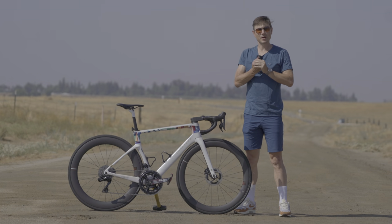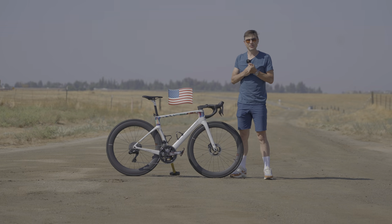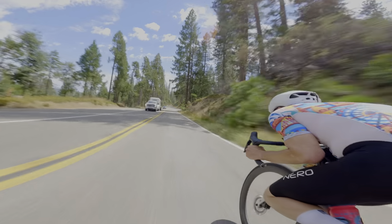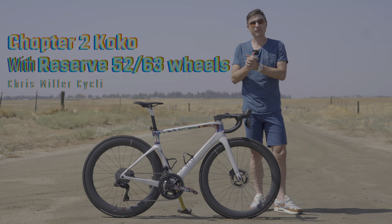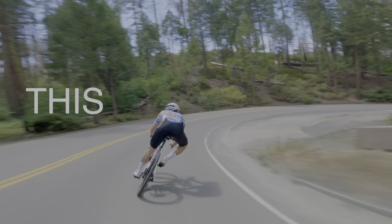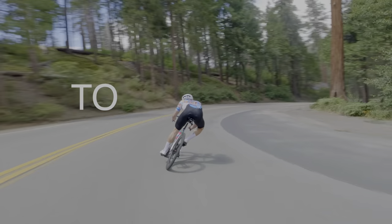This is the bike I've been riding for the last couple of months predominantly here in the US. I've done some road racing, some crit racing, some big epic mountain days. What I thought we'd do today is have a generally fun chat about what is on this bike and ultimately ask the question: was this the right package of bike to travel with?